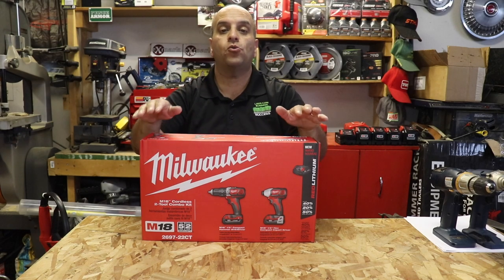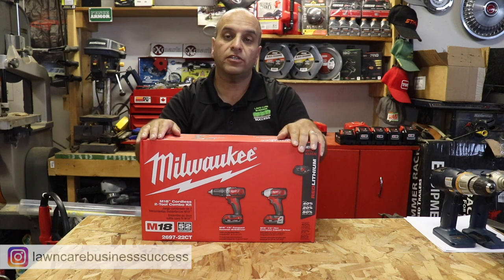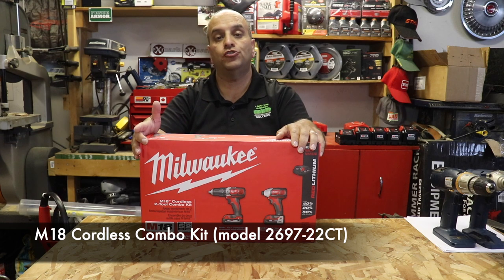Hey Lawn Care Nation! In this video I wanted to do a quick unboxing and first look at this Milwaukee M18 Cordless Two-Tool Combo Kit. This is model number 2697-22CT.